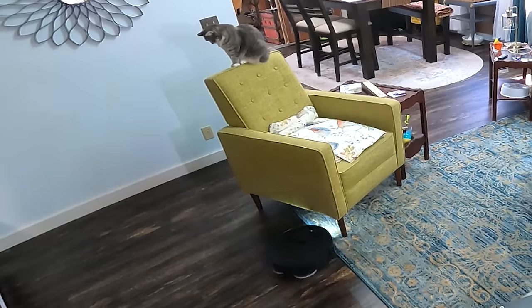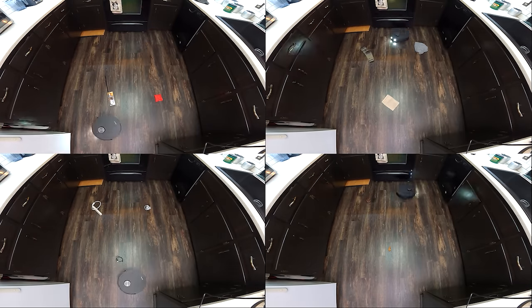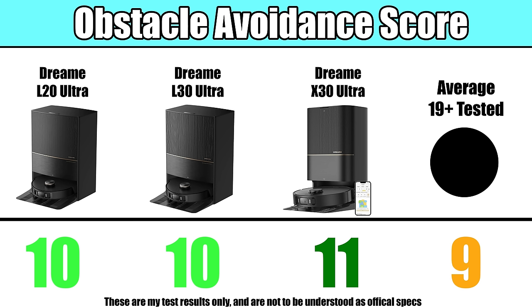They also have an LED light on the front that allows all of this to happen in the dark. In our obstacle avoidance test, there was a minor variation in their scores, but they were all very similar and all three were above average. They all have the same app, which is well designed, very responsive, and full of the latest features, including multi-level mapping, 3D mapping, virtual wall barriers, lots of control over bin behaviors and mopping settings, and a host of scheduling options.